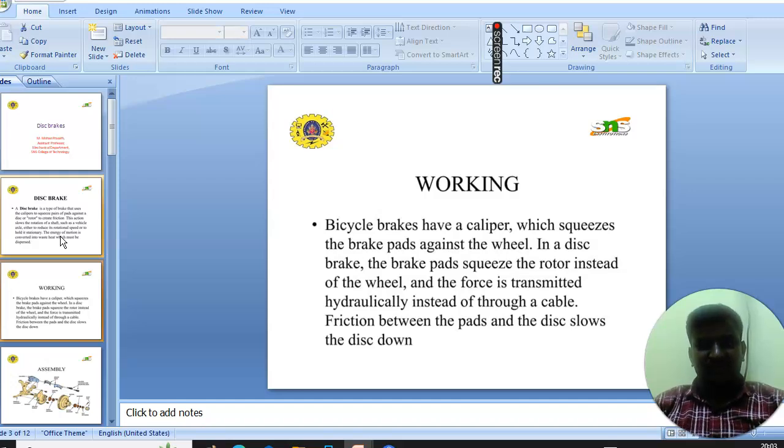Next we will see the working principle of the disc brake. Bicycle brakes have a caliper which presses brake pads against the wheel. In a disc brake, the brake pads squeeze the rotor instead of the wheel, and the force is transmitted hydraulically instead of through a cable. Friction between the pads and the disc slows the disc down.